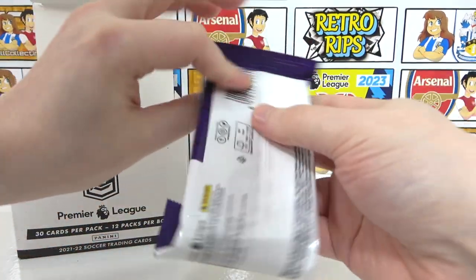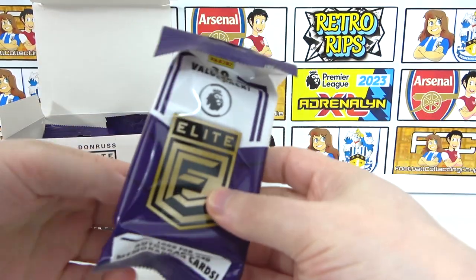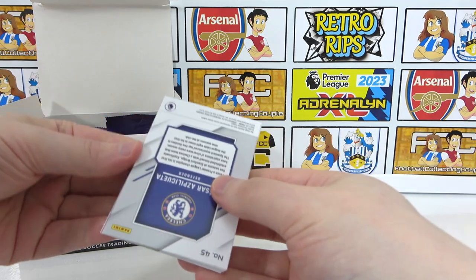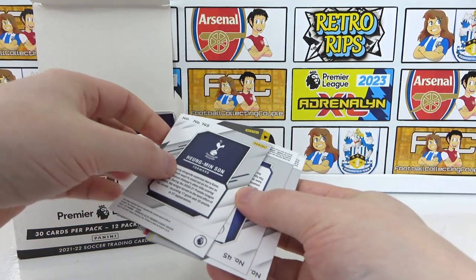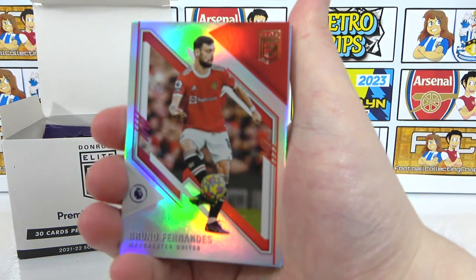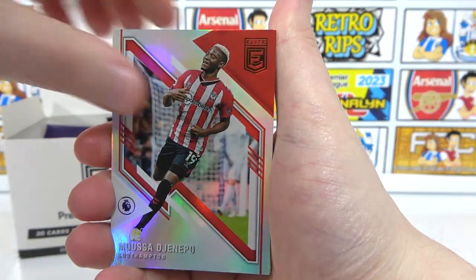Our goal is to try and complete the full base collection — that's our main target. Any numbered cards we pick up along the way are a bonus. On to the second pack: we have Bruno Fernandes, a Borgia rookie, Gianepo, Hwang, and a Benrahma. Look out for numbered cards — there are four in every box.